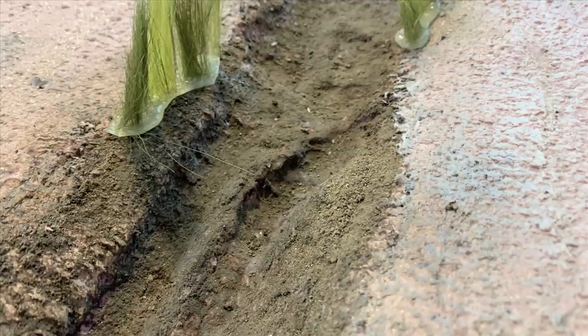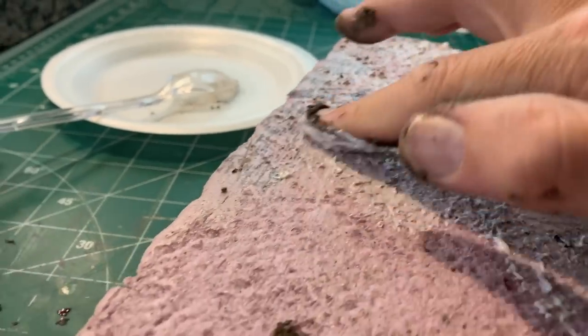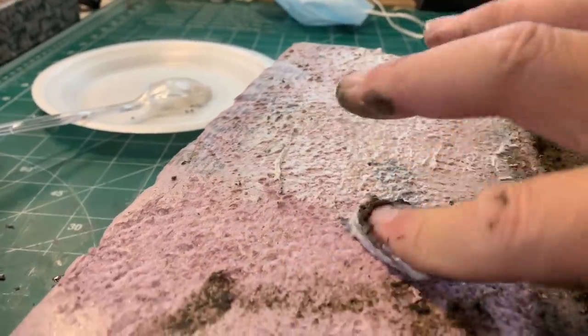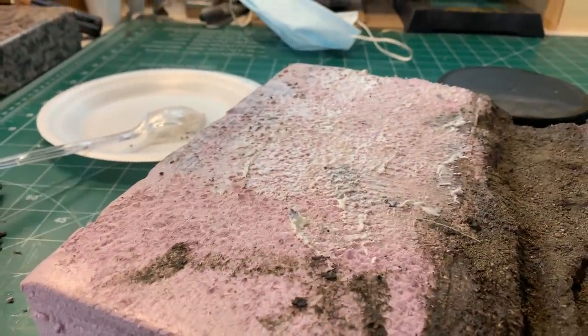It works really well on the cut bank. We're going to end up covering the bottom of the river with rocks and mud, but we're just testing. For a dirt road or a washed-out river channel it looks great. I then decided to take the rest of the test section and put a coating of pastel ground directly on it, just to see if it made a more suitable base for other materials.